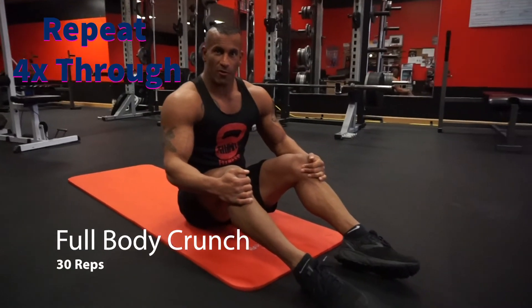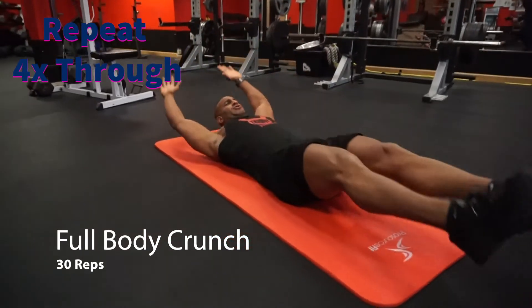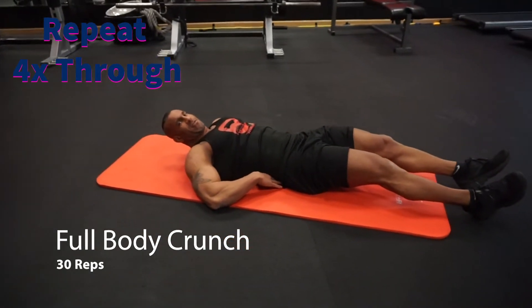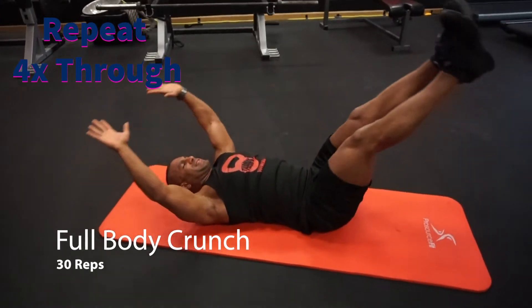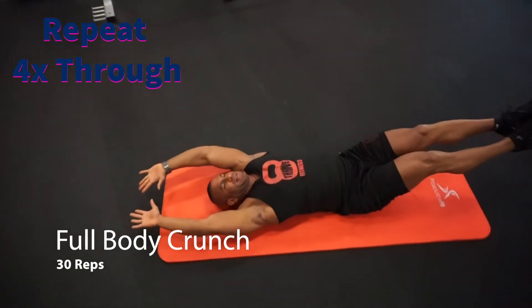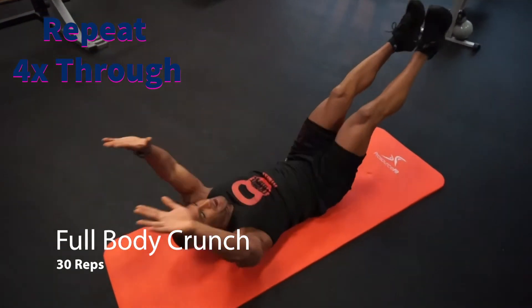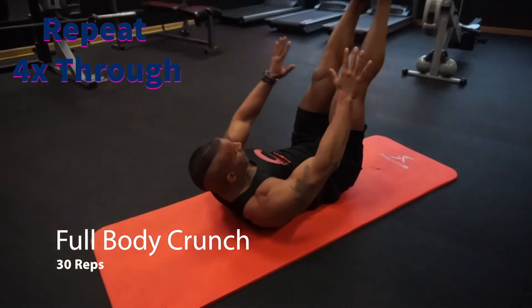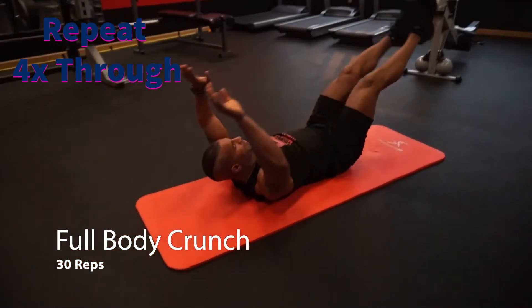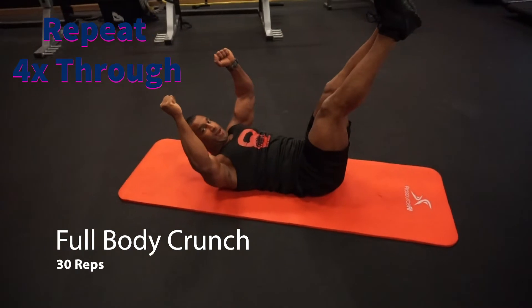Now we move on to the full body crunch for a core blaster. Lay on your back, arms straight, legs straight. Try to keep your abs sucked in so your back's tight to the ground. You're gonna bring your arms and legs up together at the same time — big crunch, reach for your toes — and then back down to starting position slow, keeping your abs engaged the whole time. Feel free to add weight if you have any at home.